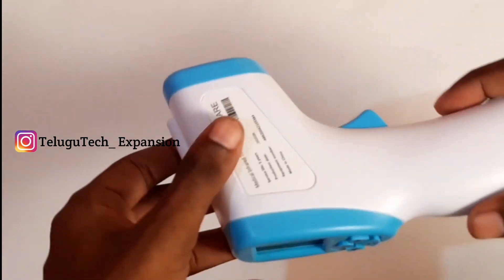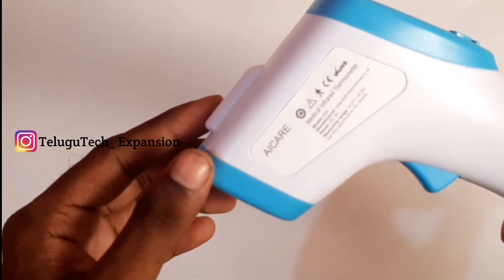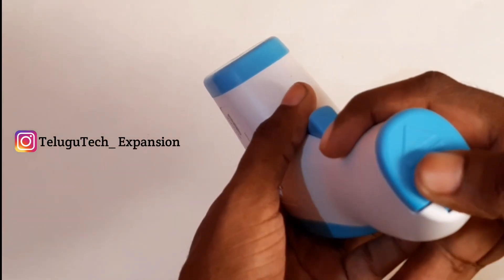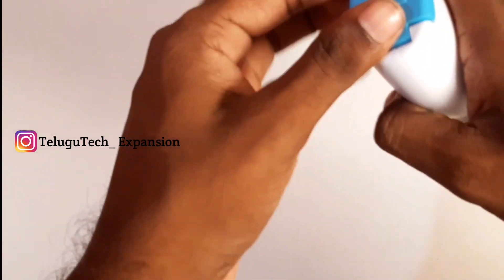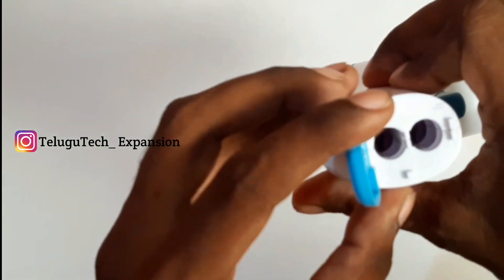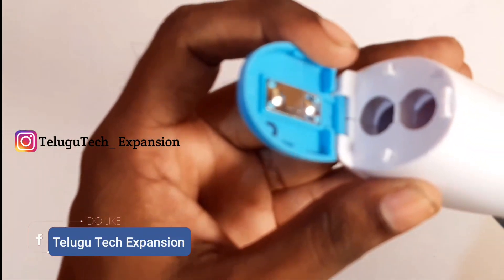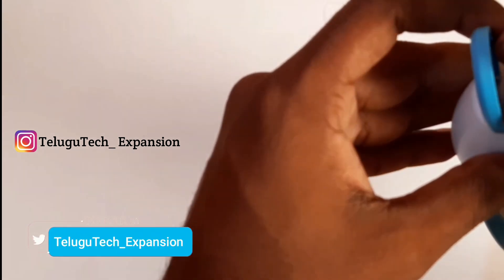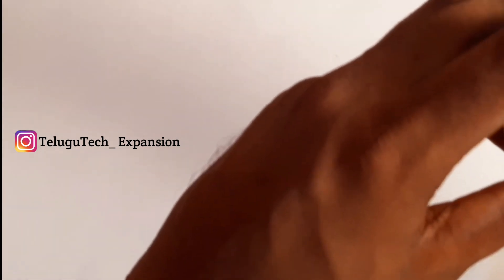This is my product. This is the display — I have a blue color display. I will show you the display. I will press the battery. There is an indication. Here is the device — there are batteries.